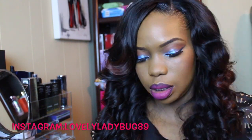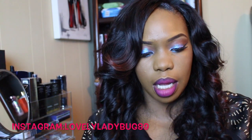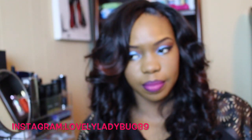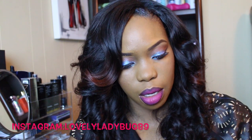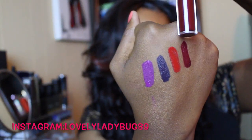The next one is another dark one — this one is in the color Sad Girl. Sad Girl is very, very pretty. I'm going to swatch that right beside American Doll. If you don't know by now, maybe you can tell that I love the purple, deep plum and purple shades. Sad Girl right there — very, very pretty, I like that as well.